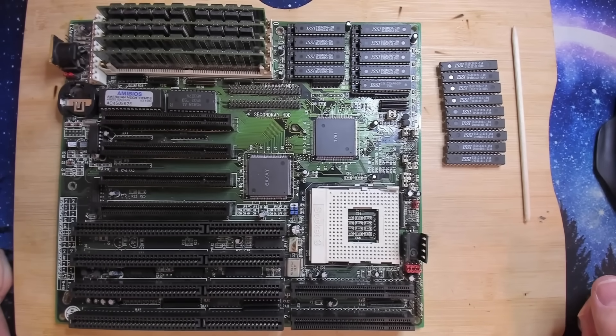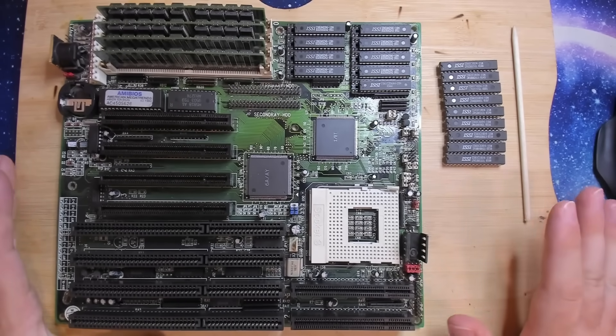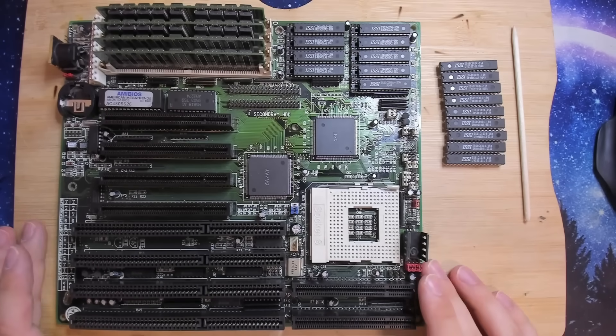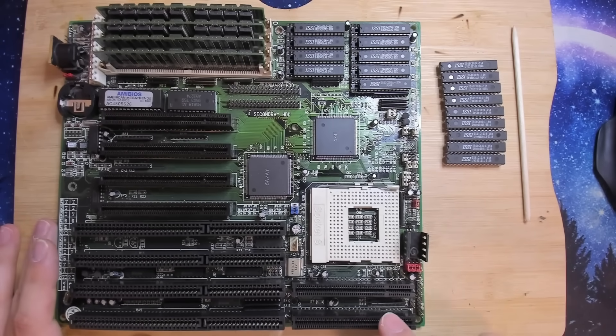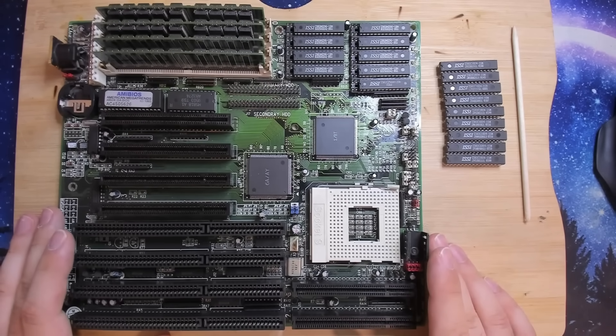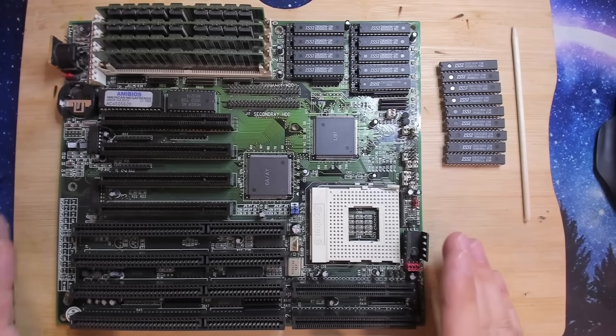Hello everyone and welcome back to another video about this 486 motherboard from PC Chips. Unfortunately I lost my audio tracks so this will be a video with voiceovers. There will be cuts in the video - I'm sorry for that but I couldn't use what was left of the audio tracks.